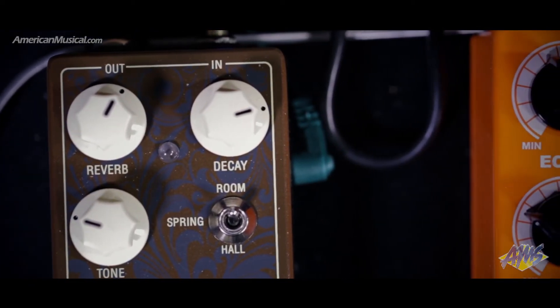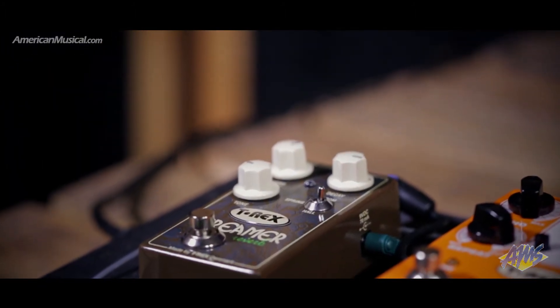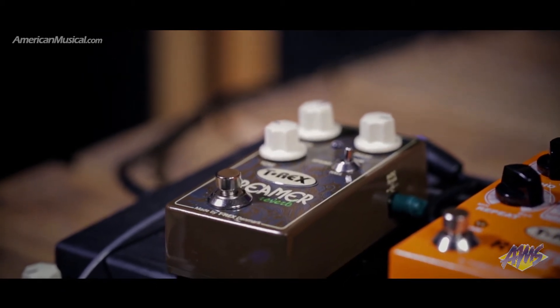The Decay knob adjusts the length of the reverb, while the tone knob controls the character from murky to bright. With a great sound and simple user interface, the Creamer is a no-nonsense reverb pedal for your pedal board.